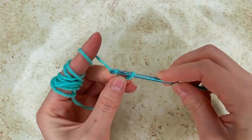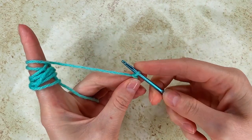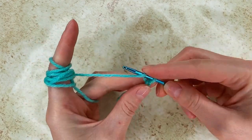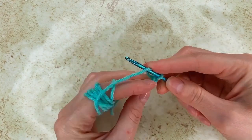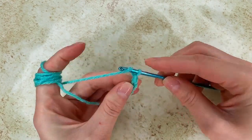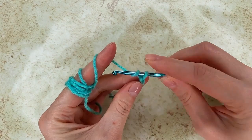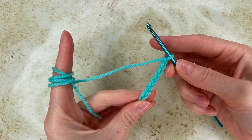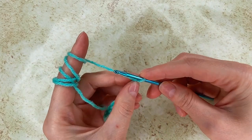Make my slip knot. Now I start to chain: 1, 2, 3, 4, 5, 6, 7, 8, 9, 10. And again I go with 10.